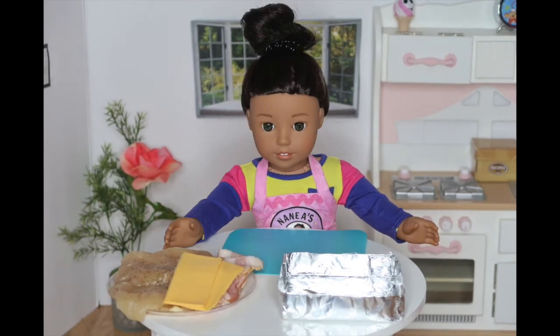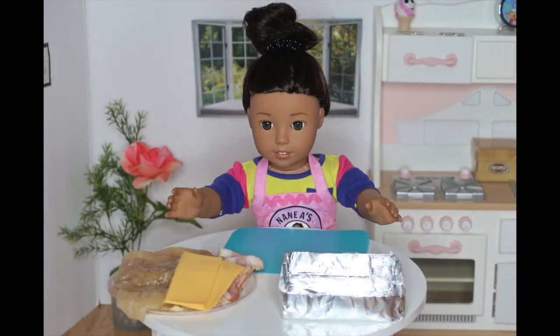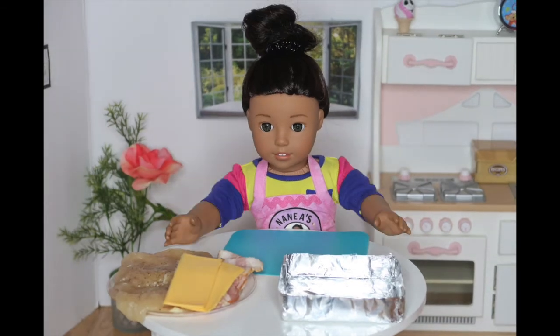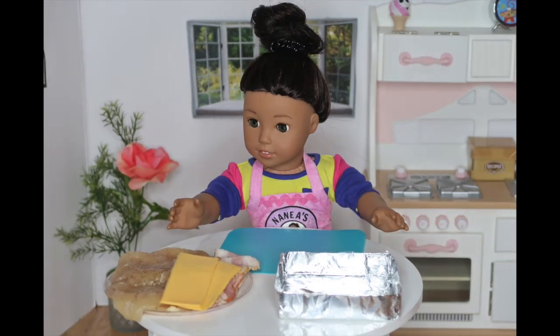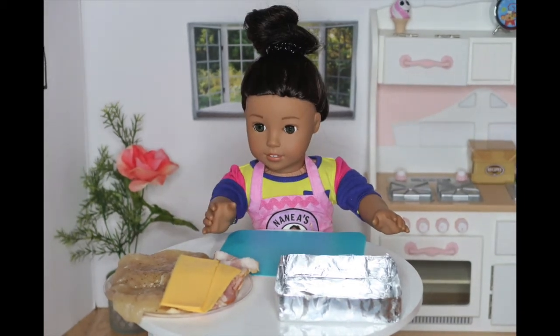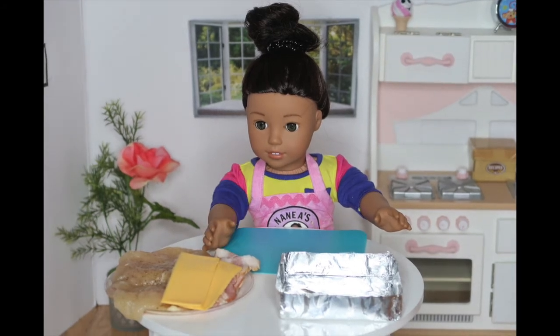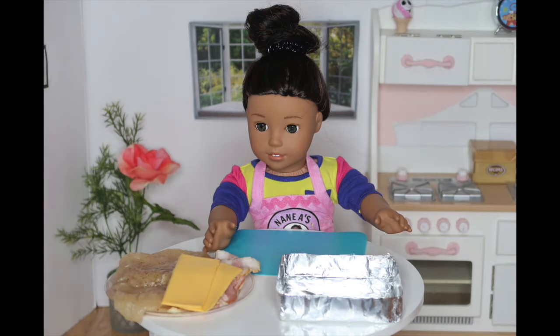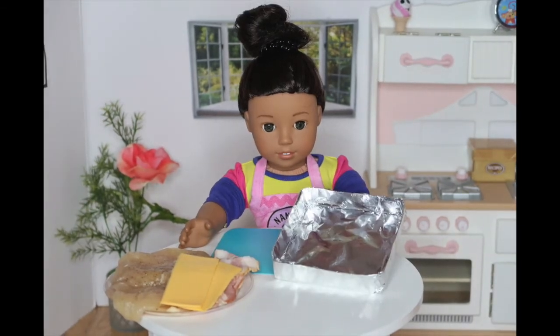But before we start, let me roll up my sleeves. Okay, now I'm ready. What you'll need to make this recipe is chicken breasts that I seasoned and left overnight to sit, bacon — my favorite — any type of cheese of your choice. I'm using American cheese. And finally, a pan to cook everything in.